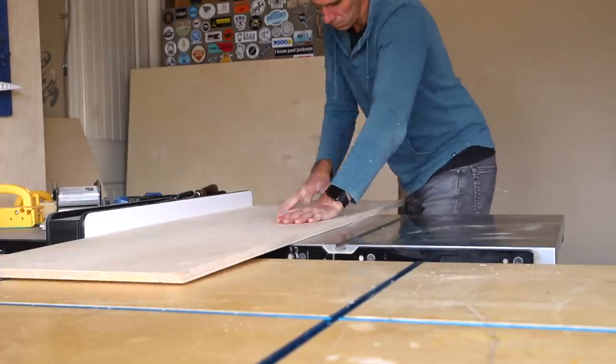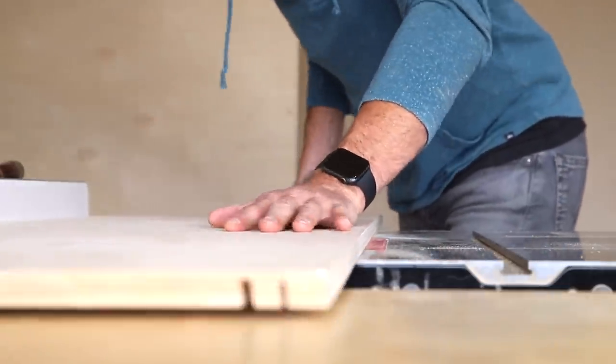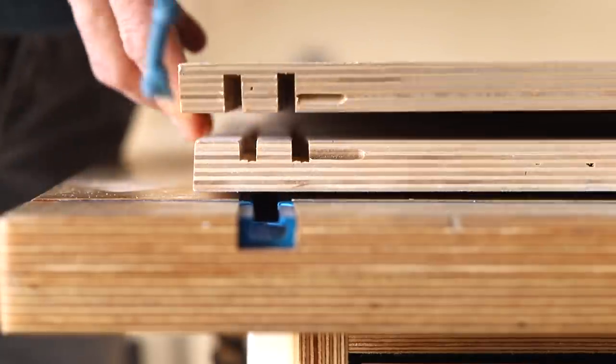Before I can assemble the cabinet, I need to cut in the quarter-inch grooves for the door panels. These are cut about a half-inch deep on the top and a quarter-inch deep on the bottom, and this allows me to insert the doors after the cabinet is put together.